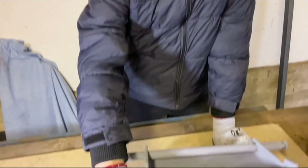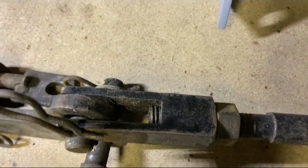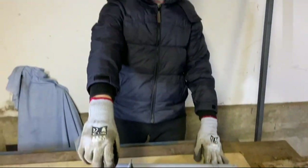The push rods consist of some 5/8 rod and clevis forks on each end, similar to this one which is from the deck linkage off the HT-20. Unlike this one, it will have a clevis fork at each end.